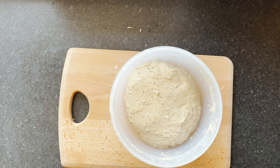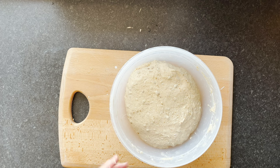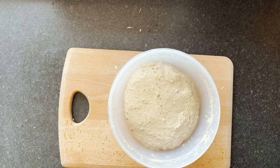I'll cover that up. It's quite warm today, about 26 degrees, so I'll probably come back in about three hours and then carry on with the next process. We've got enough for two loaves in there. I'll show you this afternoon how to shape them into two lovely loaves.